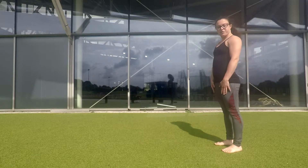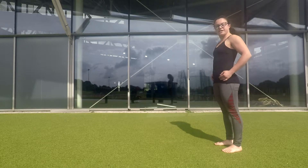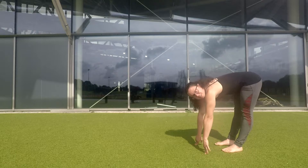You start with your feet more or less shoulder width apart. You want to think about compression, so take in your chest as close to your thighs as possible. Keep your legs straight at all times.